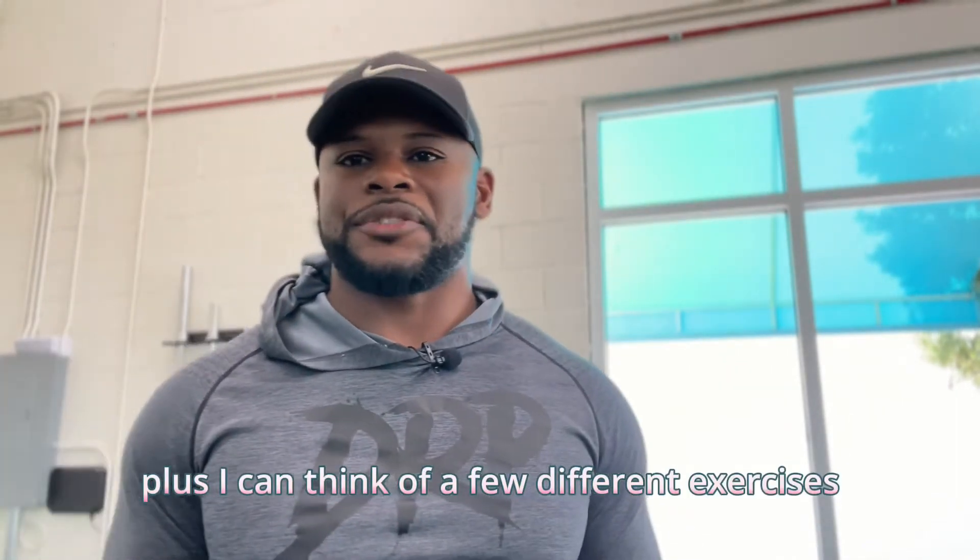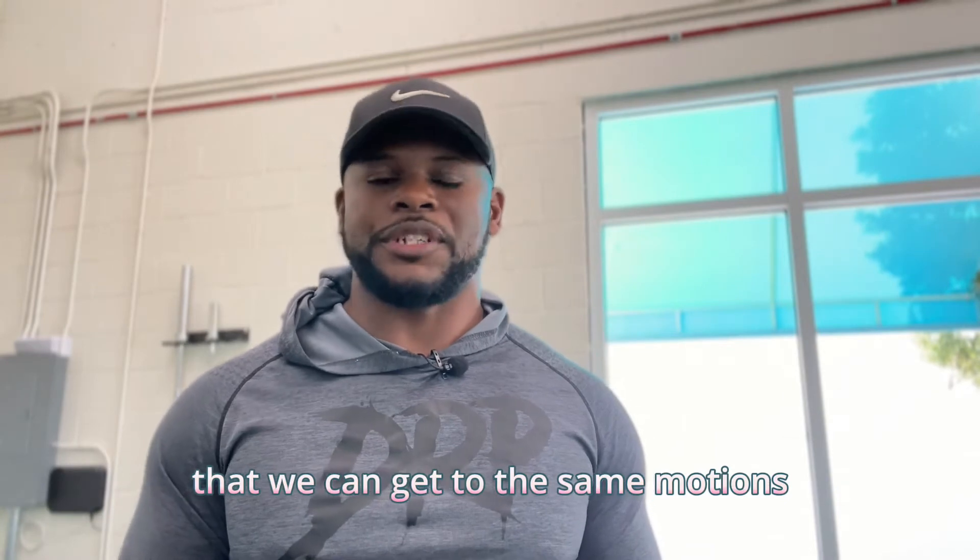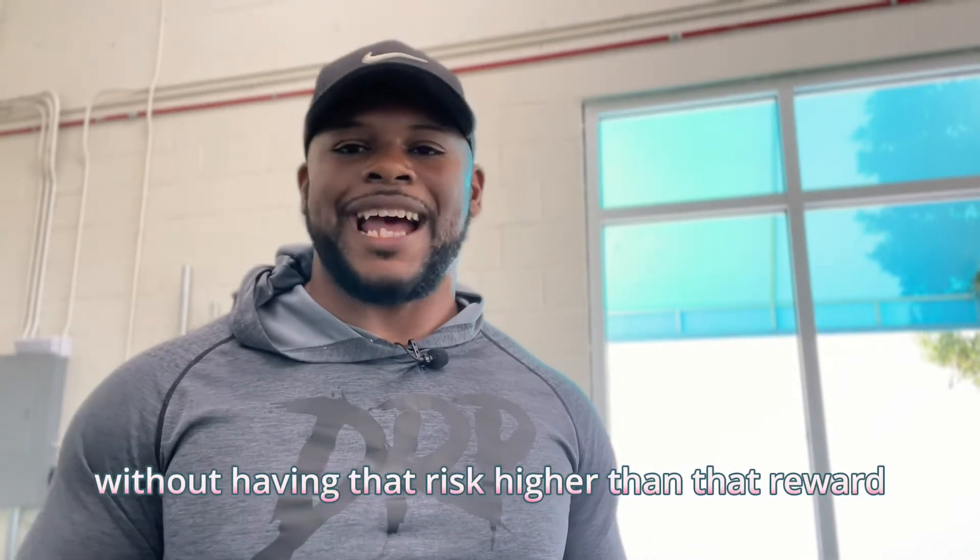Do I have some clients that actually love to do burpees and think it's fun? Yeah, we may do them for just a few reps — 10 reps maybe — but it's not something I do with my everyday clients, absolutely not. Plus I can think of a few different exercises that we can get to the same motions without having that risk higher than the reward. So I'm going to knock burpees — that's the first thing I knock off my list.